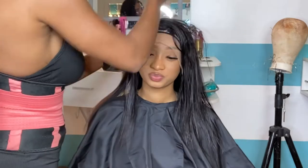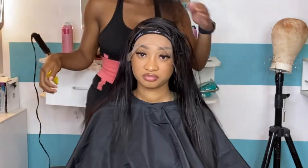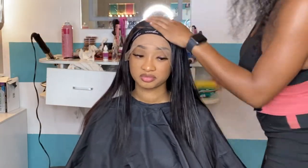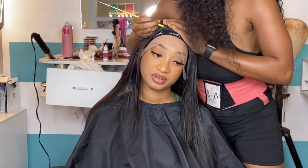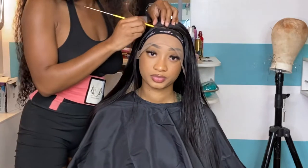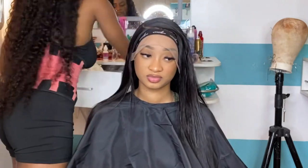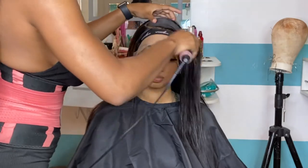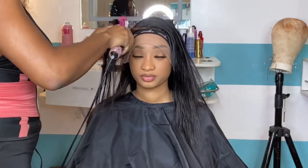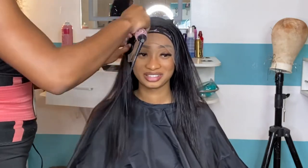Here I'm just taking the comb and adjusting anything that looks a little off, because I need my part to be super crisp. I need that part to be super defined. If the hot comb has stolen some hair from the other side, take your comb and put it back where it needs to be, then get that hot comb and attack it.